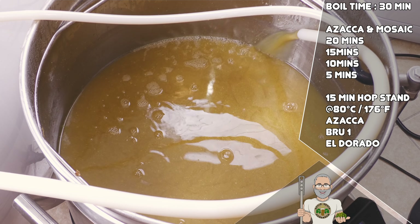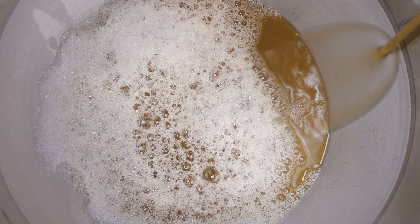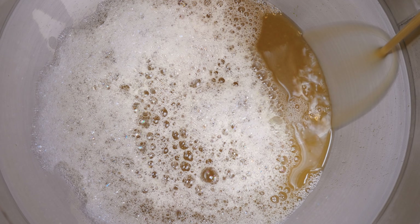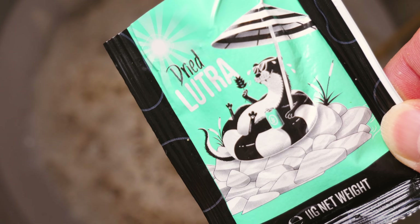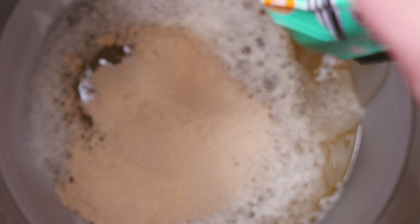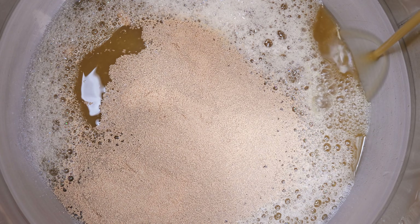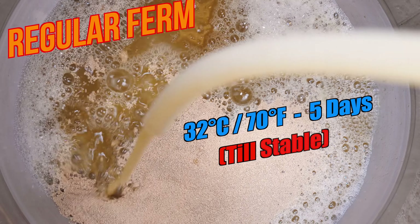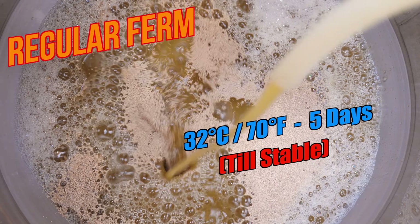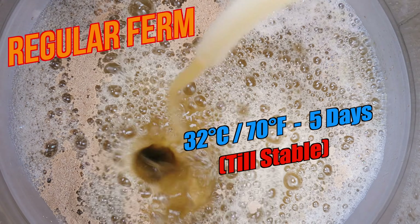I then used the G40's counterflow chiller to cool and transfer the wort into my fermenter, which in this case is Grainfather's own conical fermenter. Once I had some wort transferred, I then pitched my yeast of choice, which for this brew is Lutra Kveik. This yeast is available in liquid and dry forms from Omega, and I just love the results from it for IPA styles. My fermentation temperature was 32 degrees Celsius, which is just under 90 degrees Fahrenheit, but certainly 90 Fahrenheit will work just fine.